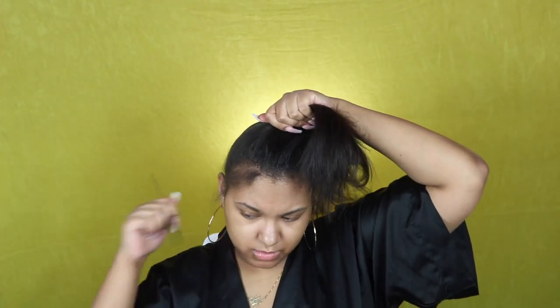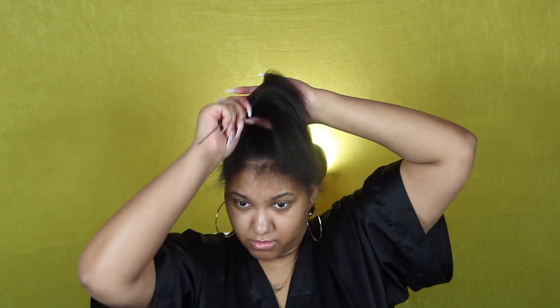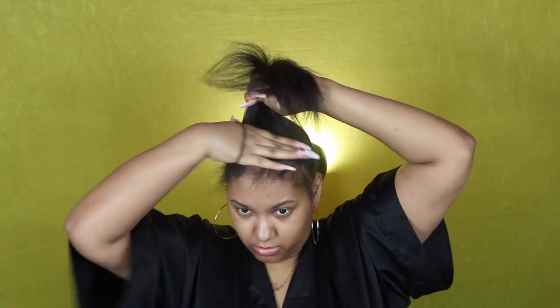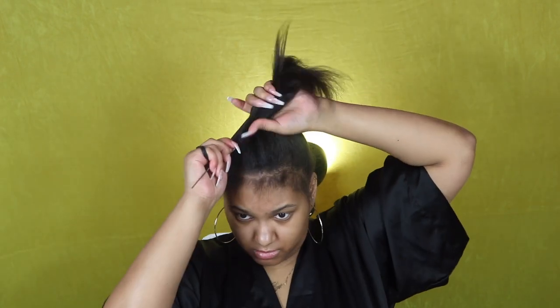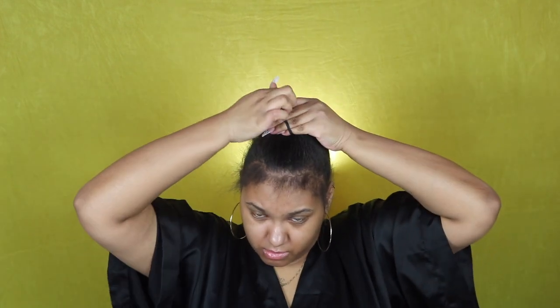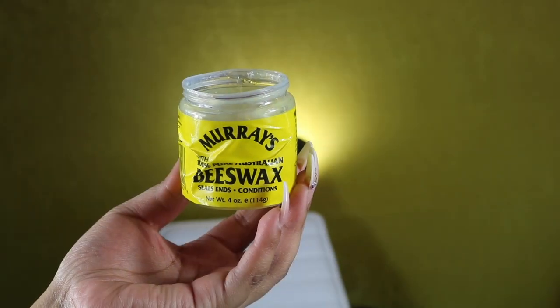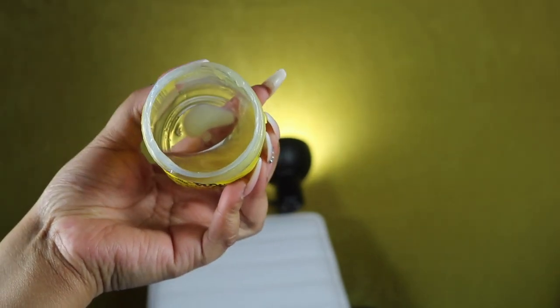Now I'm taking my rat tail comb and separating my edges from the rest of my hair. I'm not going to lay all of that down because it was too much. I'm taking that comb and slicking my hair up into a ponytail — this will not be the final ponytail, I just use this to mold my hair up to where I want it. To slick my pony I'm using beeswax. I don't know if this is a Michigan thing, but we like to heat ours up around here — it works a lot better than using it when it's really hard.